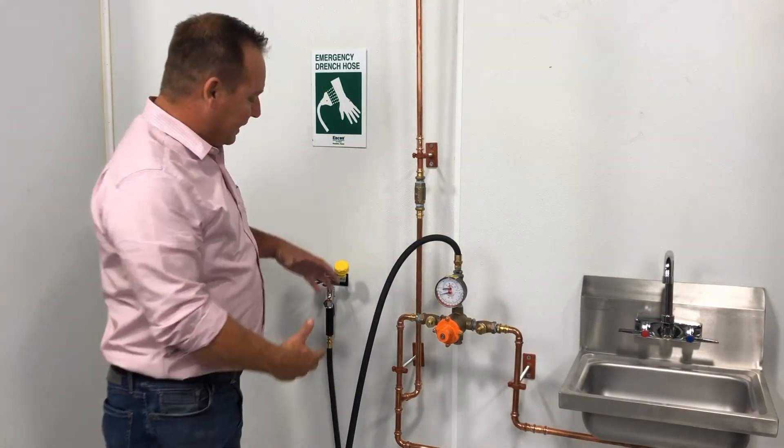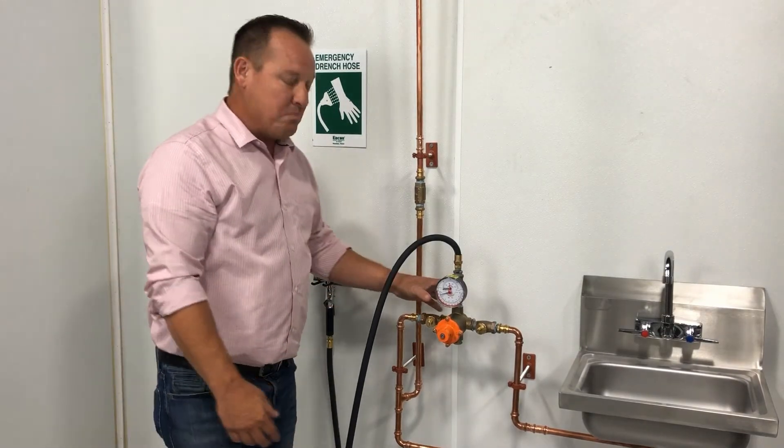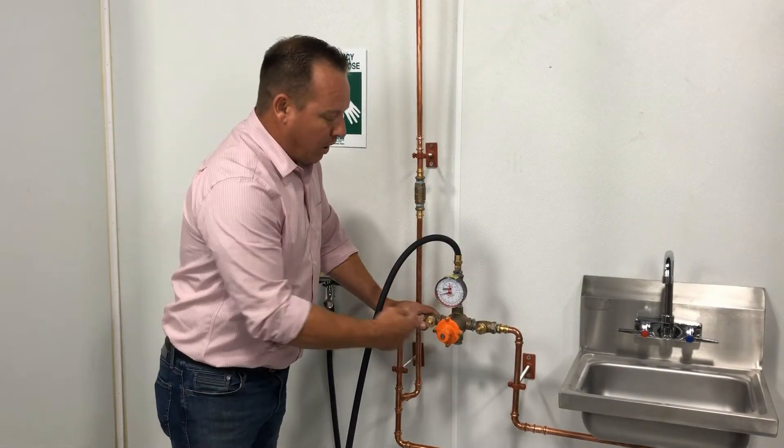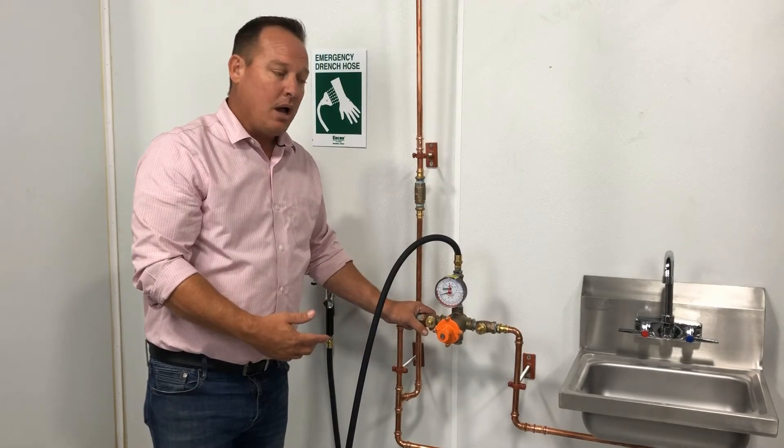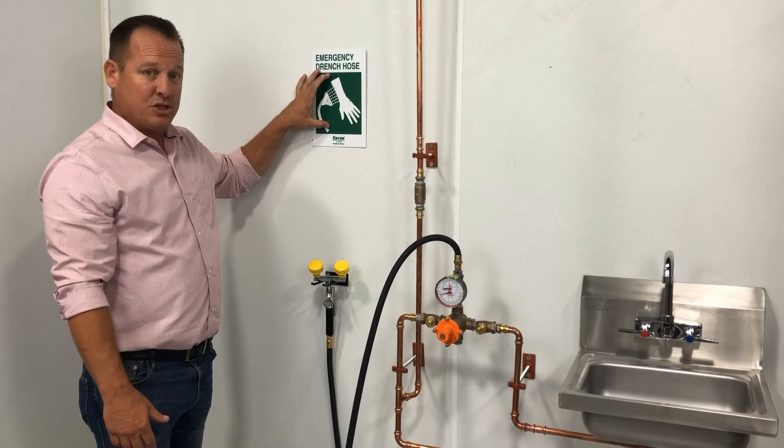Now that you've got your system completely set up — you've got your eyewash and drenching hose, your 1071 mixing valve, and your water blended to the correct temperatures — the last thing you want to do is make sure that you label this station with a highly visible sign.